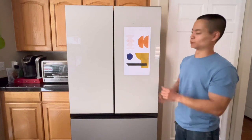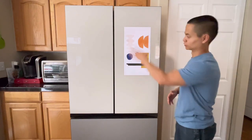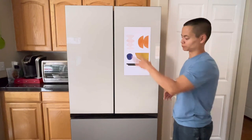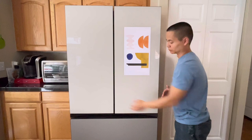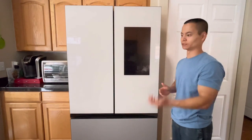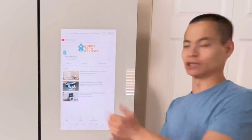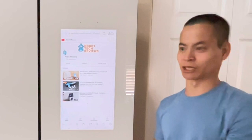So the first thing that will probably catch your eye, besides no door handles, is this large display. You do have the option to go without it if you want a cleaner look, and you have the option to customize this color as well. Bespoke means you can color-code each of the door panels. Let's tap it to wake — and it goes to my YouTube channel. Roll up Masters — there's my channel. I do a lot of crazy tech products, but this is probably one of the craziest of all.